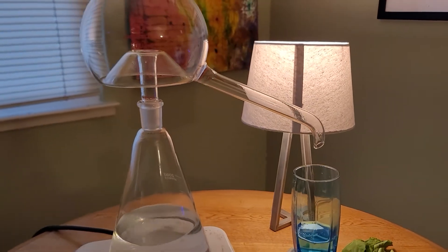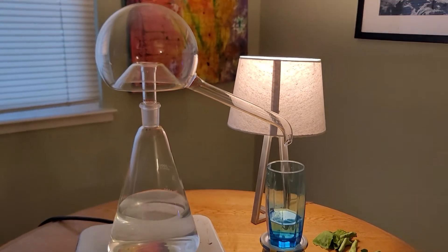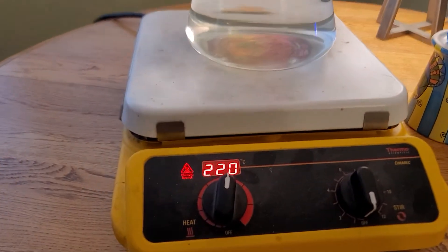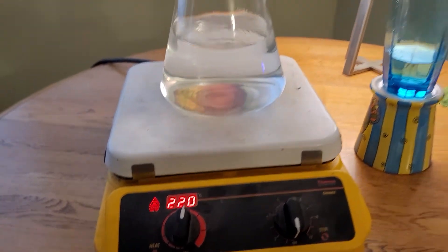Hello, this is Stephen School of the Stephen School Alchemy YouTube channel. I am distilling some water here at home. And normally lately, I've been using the temperature of 190 degrees Celsius to distill my water.